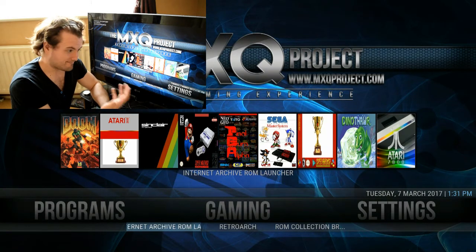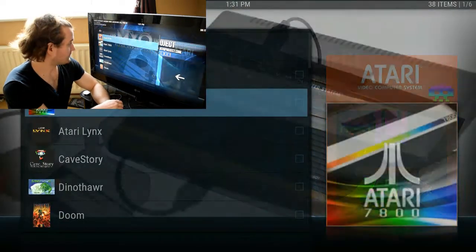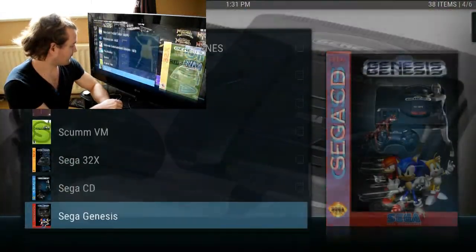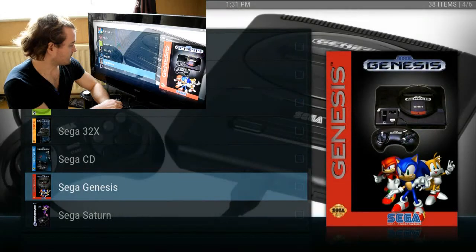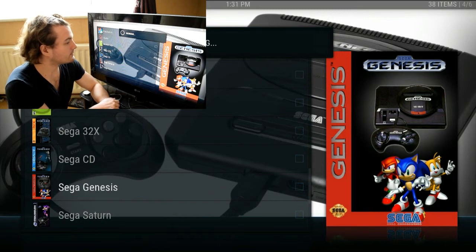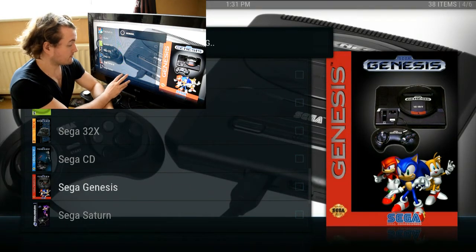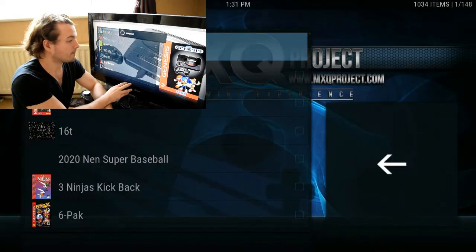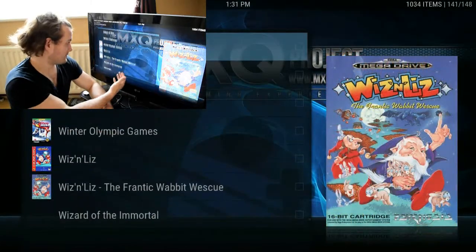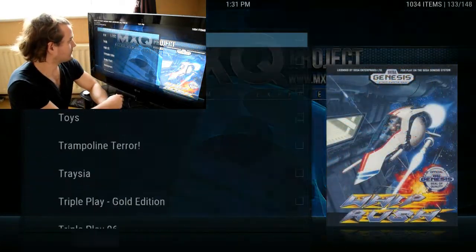If I load up the Internet Archive ROM Launcher, it will simply display our consoles. If I wanted to play Sonic, I could go to Sega Genesis just here, and what this will do is pull up all the games that are available. It's really dead simple to get straight to playing games.